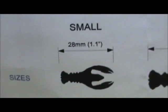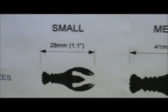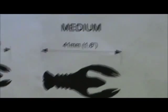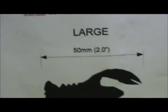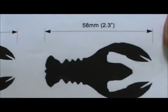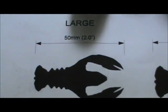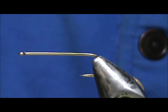According to the printout, the small is 28 millimeters at 1.1 inch, medium is 41 millimeters at 1.6 inch, large is 50 millimeters or two inches, and extra-large is 58 millimeters or 2.3 inches. I like the medium — that would be a really nice size. Today we're going to tie the trout size.